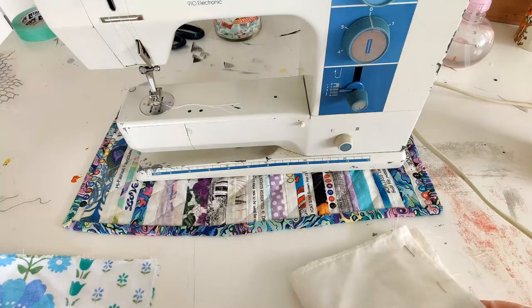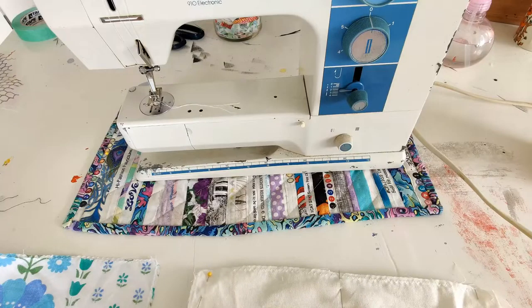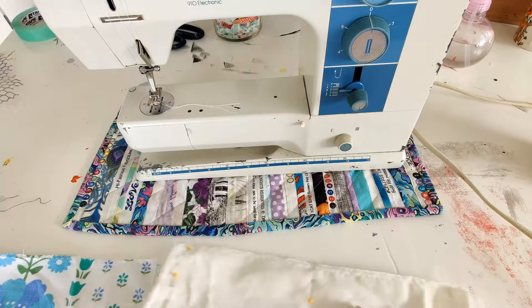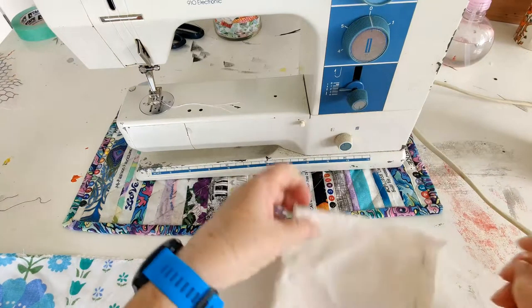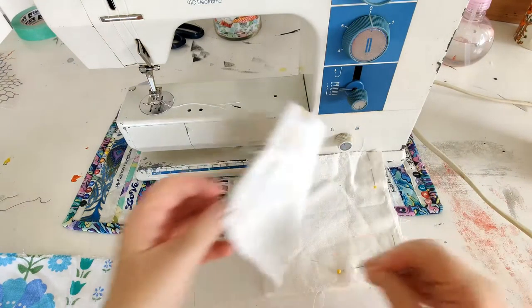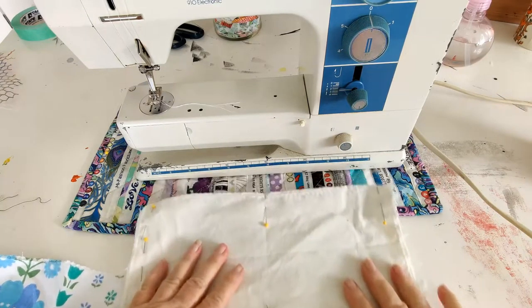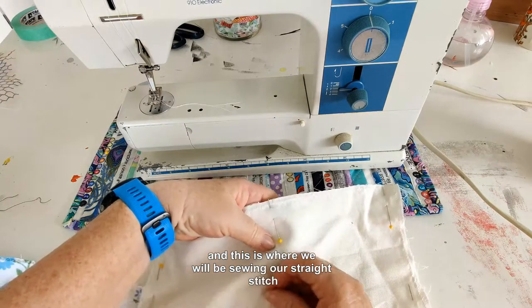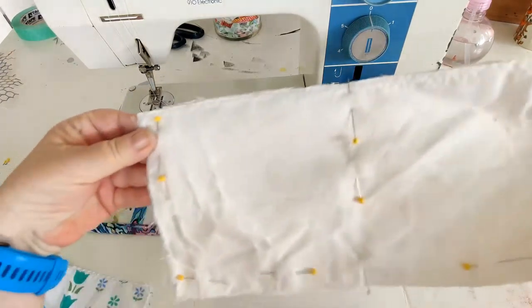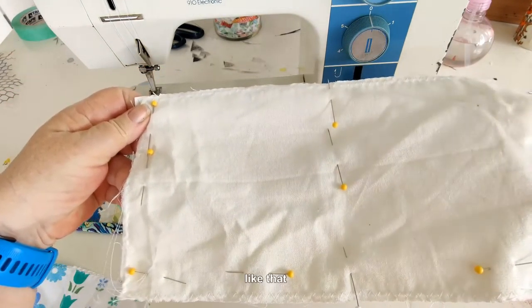Pin down the middle — this is where we will be sewing our straight stitch. It needs to look something like that.